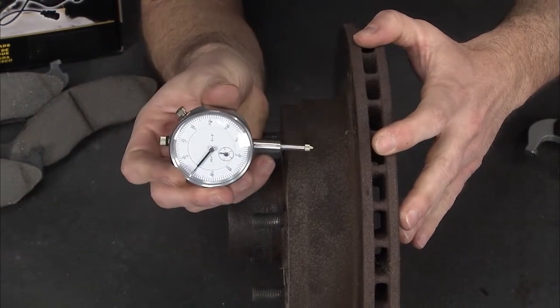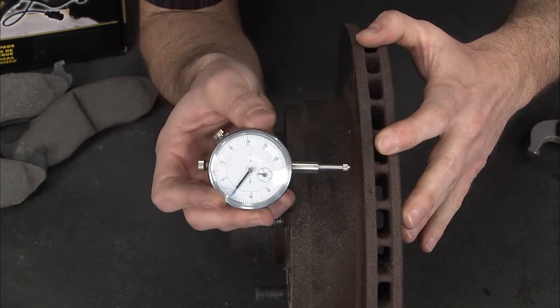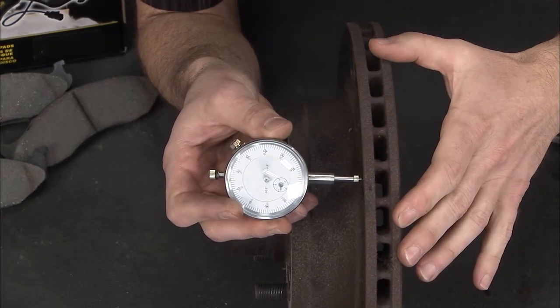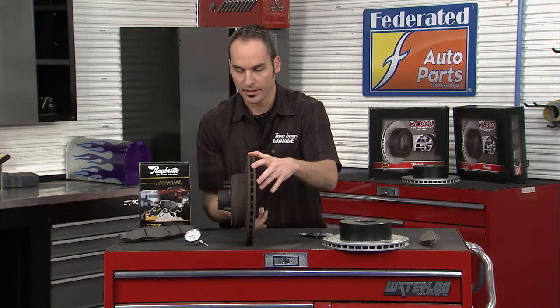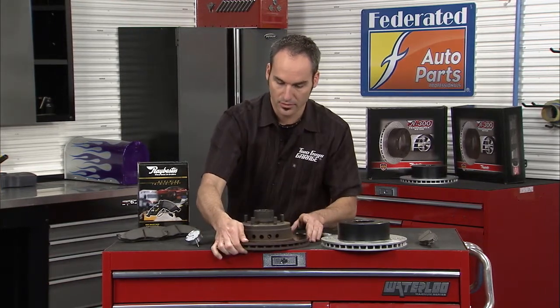So you can put a dial indicator on. You'll get a little fixture stand mounted to a suspension component and spin your rotor while you watch that gauge. A couple thousandths — whether it's on the dial indicator or the mic — is really going to be felt in that pedal. It's time to either turn that rotor or replace it.